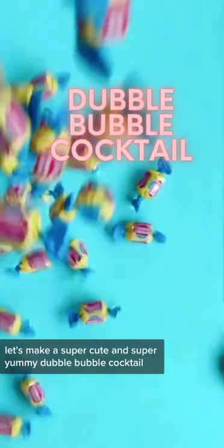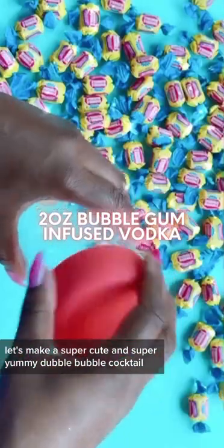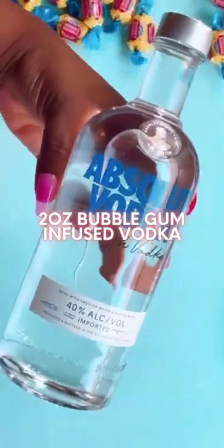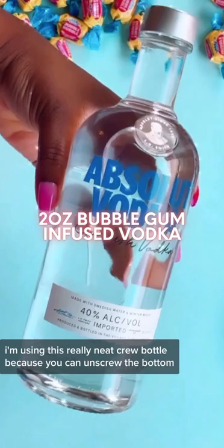It's happy hour somewhere! Let's make a super cute and super yummy double bubble cocktail. First, I had to infuse my vodka with bubble gum. I'm using this really neat crew bottle because you can unscrew the bottom and stick in the bubble gum.